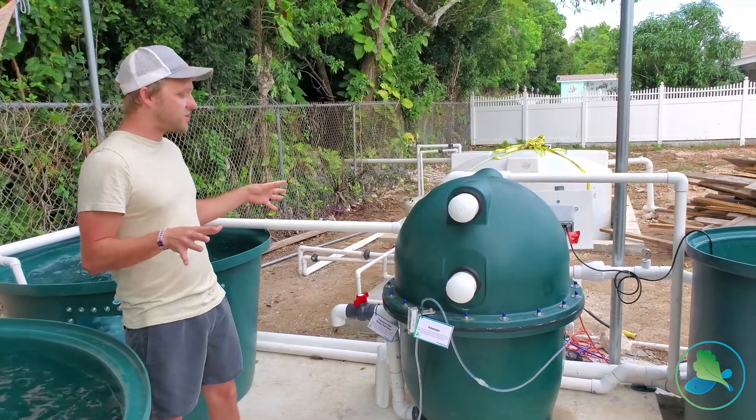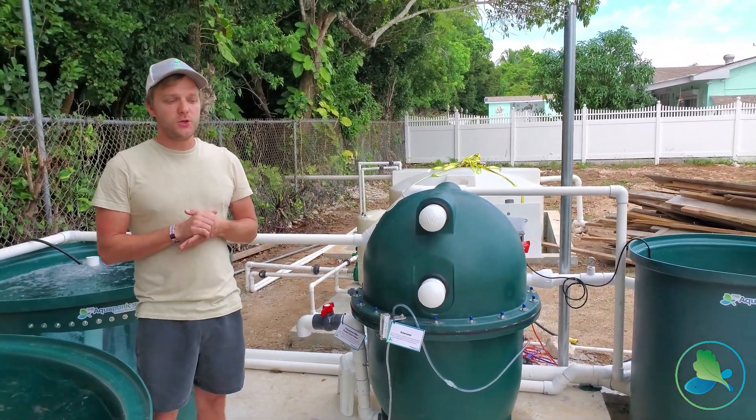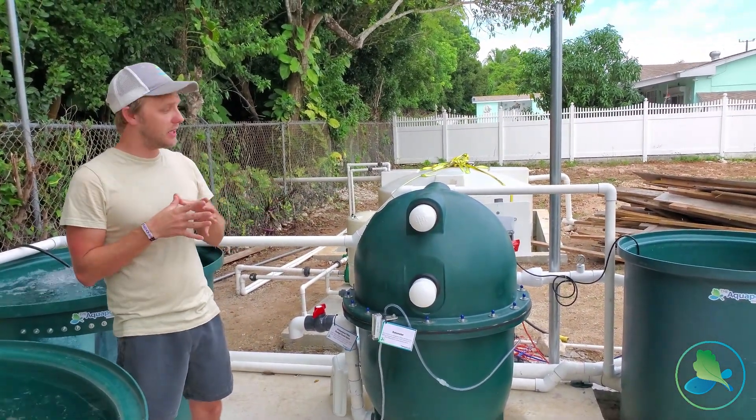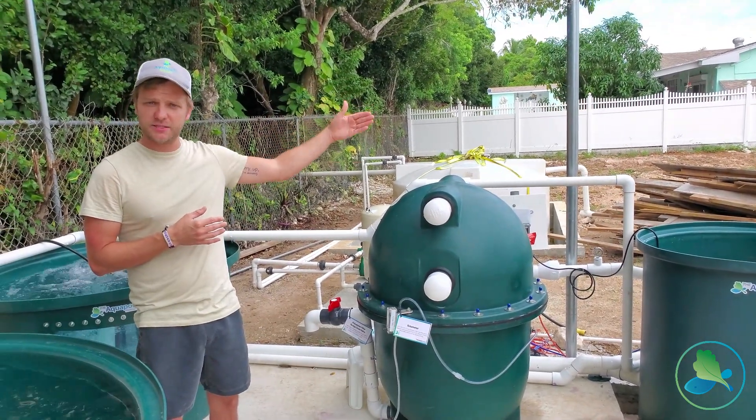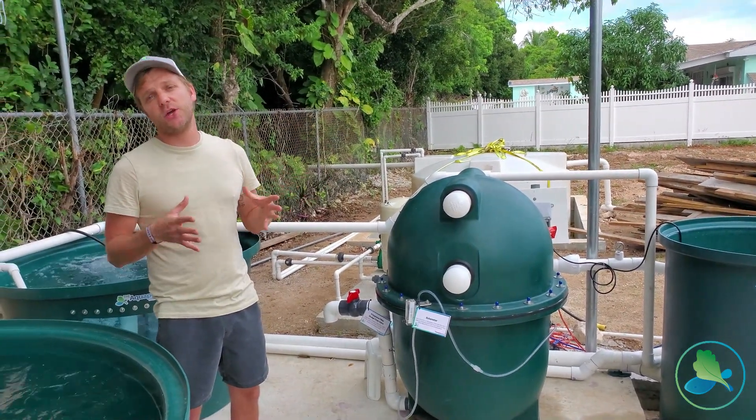We have actually built everything to be customized later on in the future, so that when it is time to build the greenhouse and the new plant space, the expansion will be much easier and ready to go.